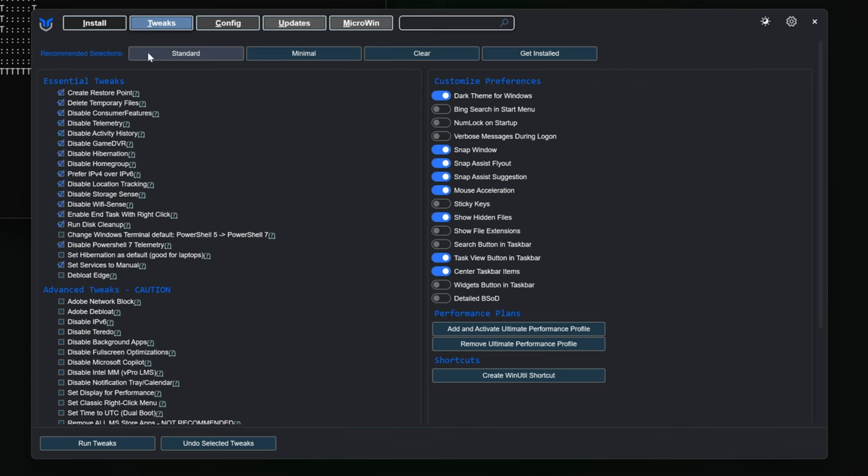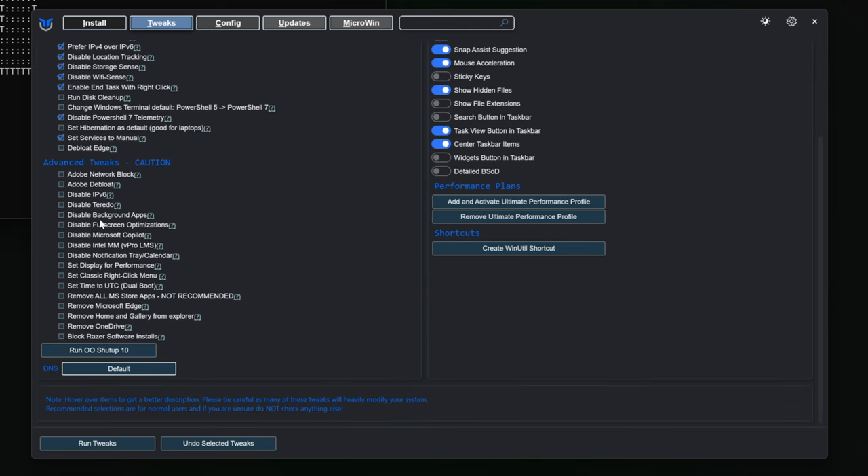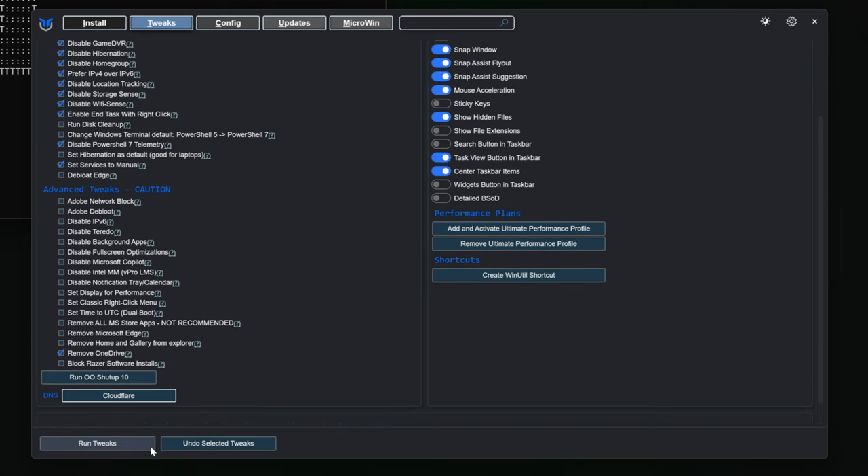Since we have just installed our system, there is no need for a restore point or a temporary file cleanup. Check also the advanced tweaks. I personally hate OneDrive, so I always remove it. You can even set your DNS from here. If you're not sure what it is, leave it as is, or go with Google or Cloudflare for solid internet performance.